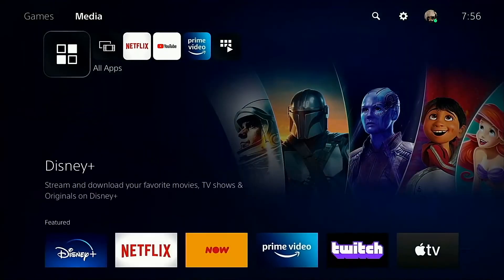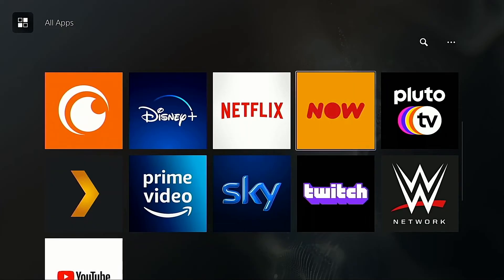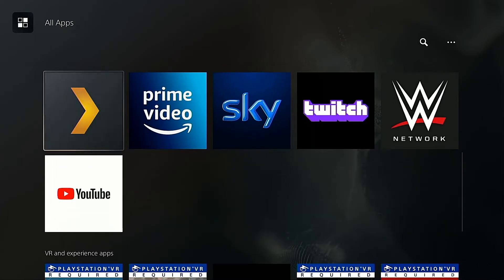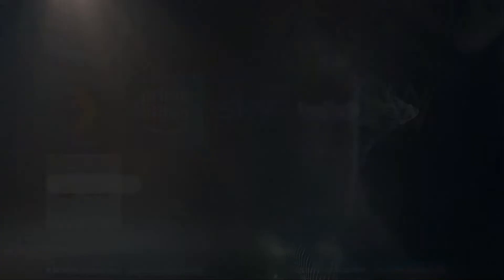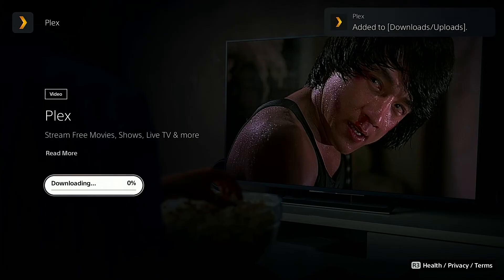Go into the Media tab and over to the Applications. Scroll down and amongst all of those third-party streaming applications, you will find the Plex Media Server app right there. Go ahead and download it — it is completely free and quite a small download. It should be done pretty quickly there in the background, and you're going to see that downloading tab shoot up nice and quickly.